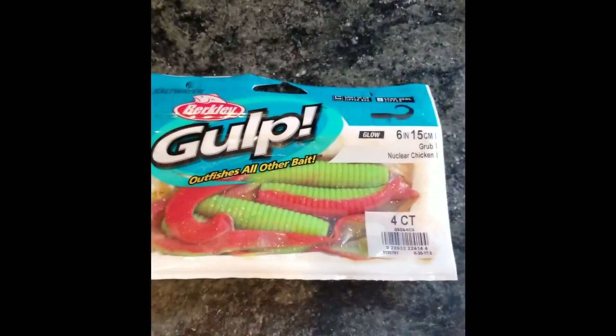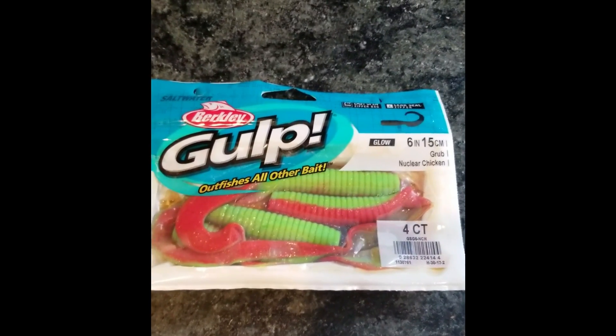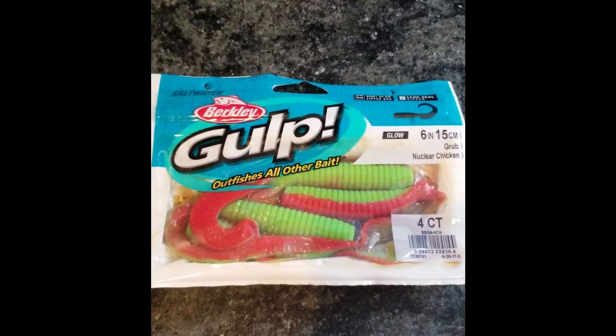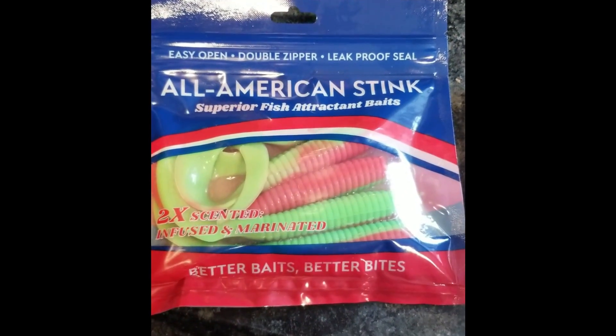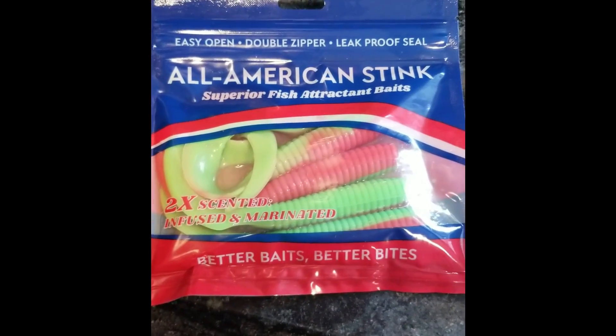Hey everyone, Captain V here from AllPro. I'm just doing a little bit of a kitchen experiment here. Nothing too fancy, but I just want to kind of show you the difference between the Gulp, which is an absolutely awesome bait, and the All-American Stink, which we're hoping is going to be an alternative that's going to catch as many fish and work effectively — differently, but effectively — than the Gulp.